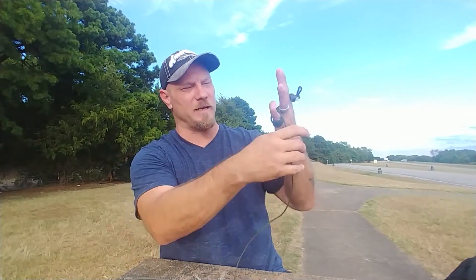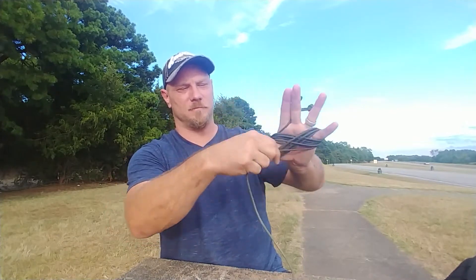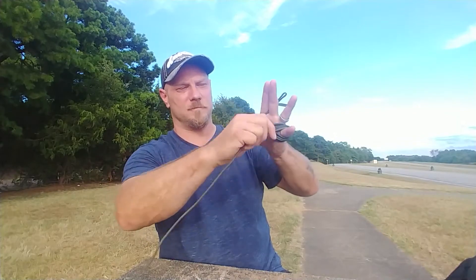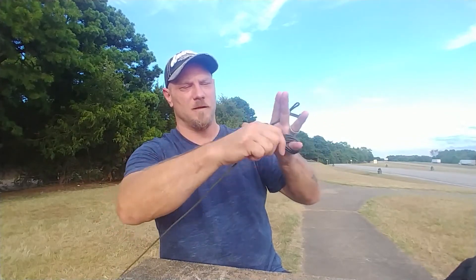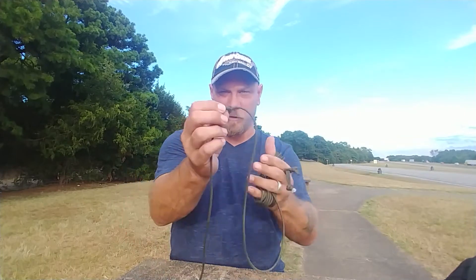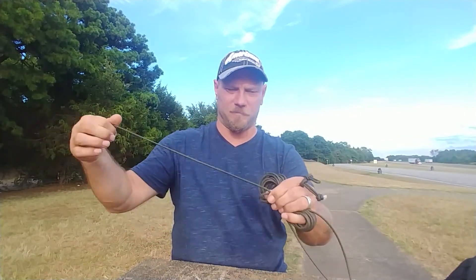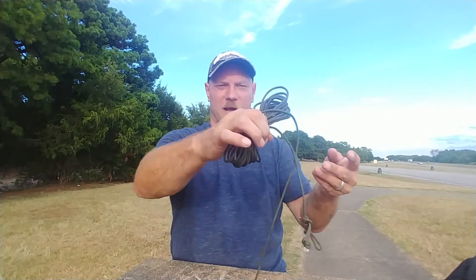I got lost on where I was at — all right, there we go. Once you get to the end — see, that's what tangled cordage will do, it'll get the knot on you. All right, just pop it right off.